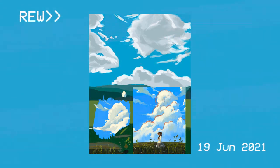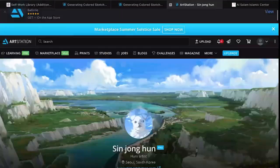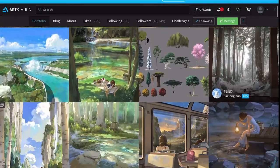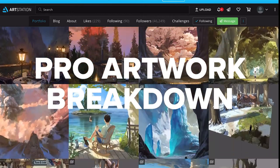Last week I attempted to study the work of concept artist Shin Jong-hun by creating my own work, but I didn't feel fully satisfied. So this week I decided to properly sit down and break down his work to understand what makes it so powerful.